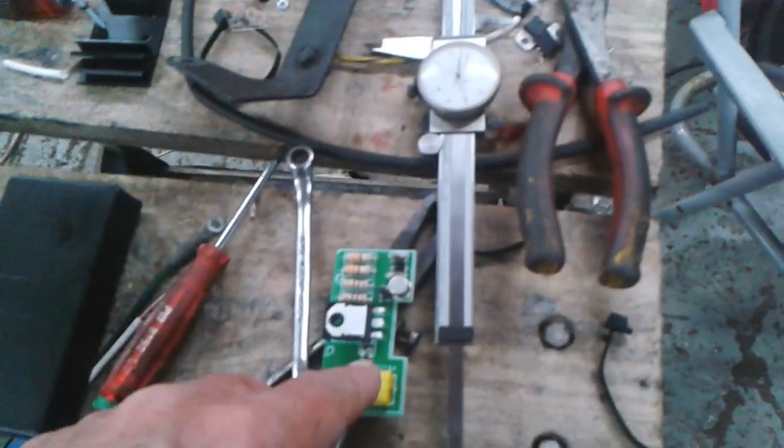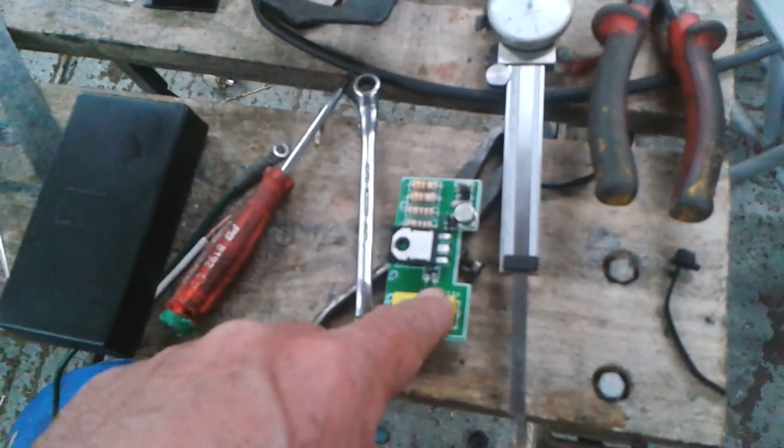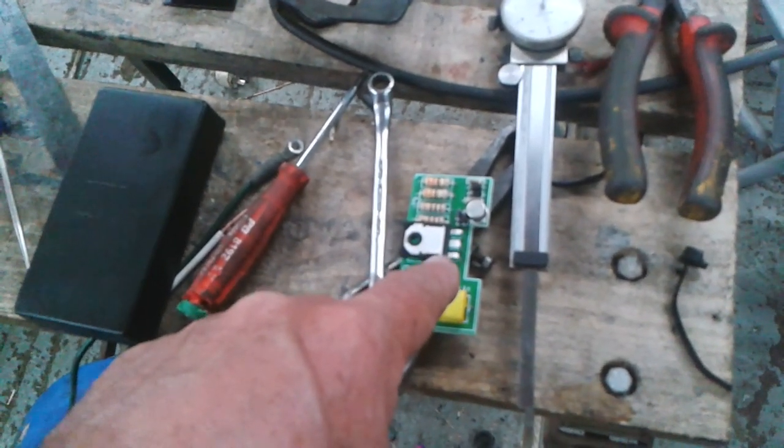Hello, welcome to Mark's Garage. This is an ignition module — a Velleman kit. This is what I've been using on my cars for probably about the last 15 years, probably more.